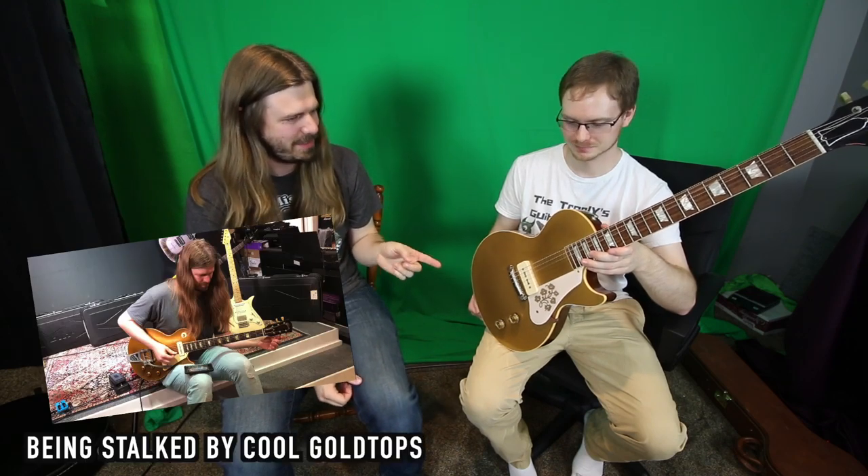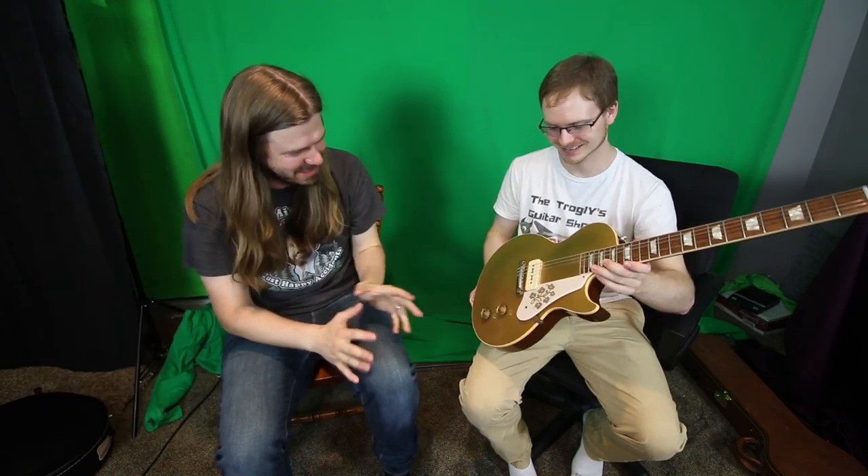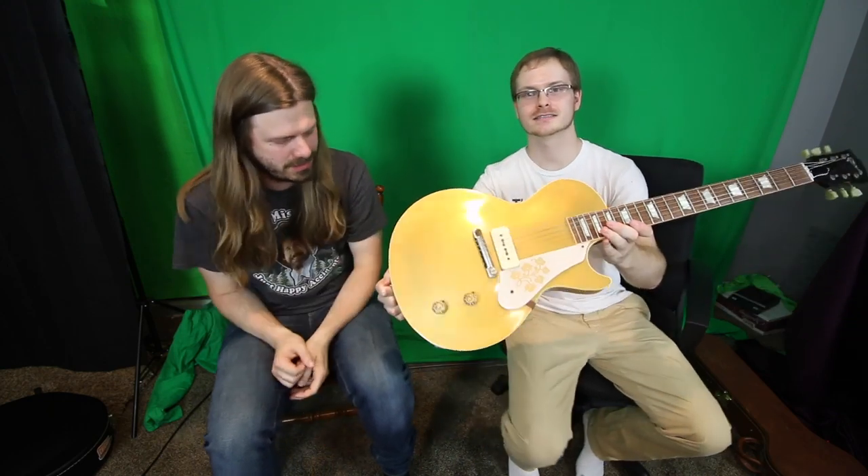It was kind of a chain reaction of events. When I was in Shanghai, I got to play Doug Aldrich's guitar and I thought it was so cool. Then the next month we were doing a clinic in Mississippi and they had a '56 there — someone just said 'you want to try this '56?' And then another gold top came in the next day. I didn't realize what a cool back story this one has, so I'll shut up and let you show it.